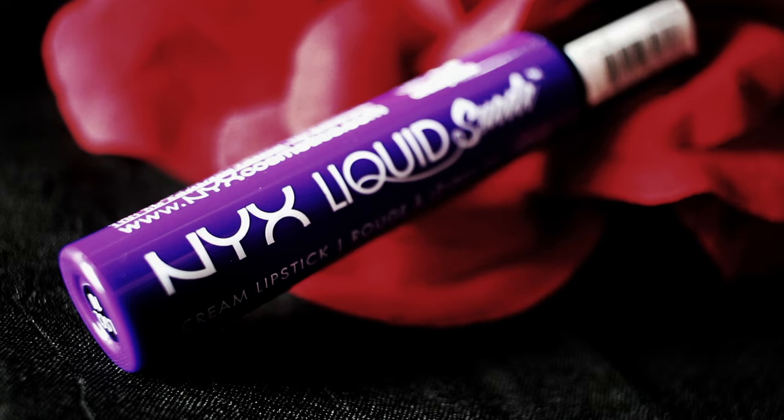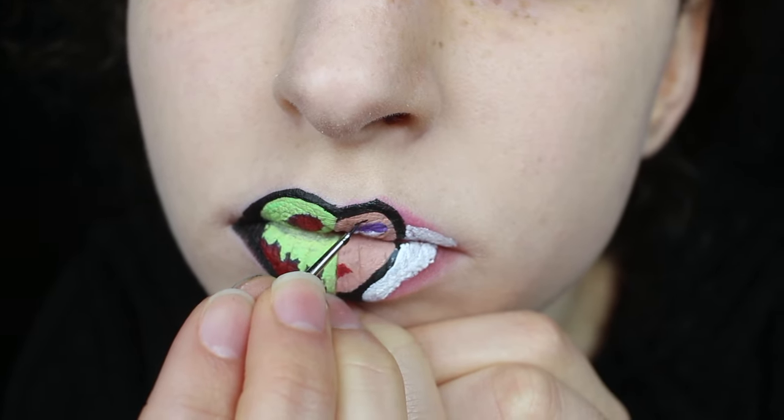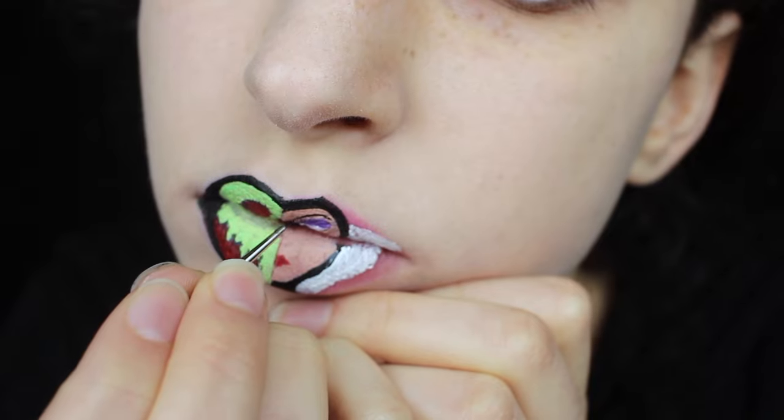For her eyeshadow, I'm using my NYX liquid suede lipstick in Amethyst. After I painted the black, I used the skin tone liquid lipstick again to kind of clean up the edges, a lot like cleaning up your real eyebrows with concealer.